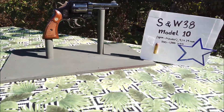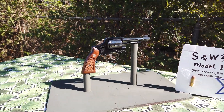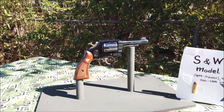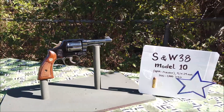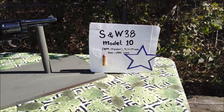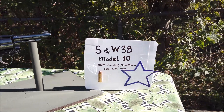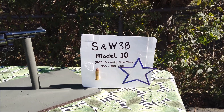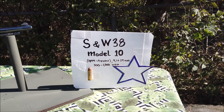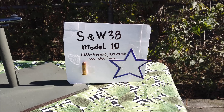Xin chào, trở lại với tất cả. Bữa nay mình nói về cái cây súng lục ru lô này, cũng phổ biến trong cái chiến tranh Việt Nam của mình ngày xưa. Cái cây này là Smith & Wesson 38 - con số 38 là cái size của đầu đạn - và nó là model 10.